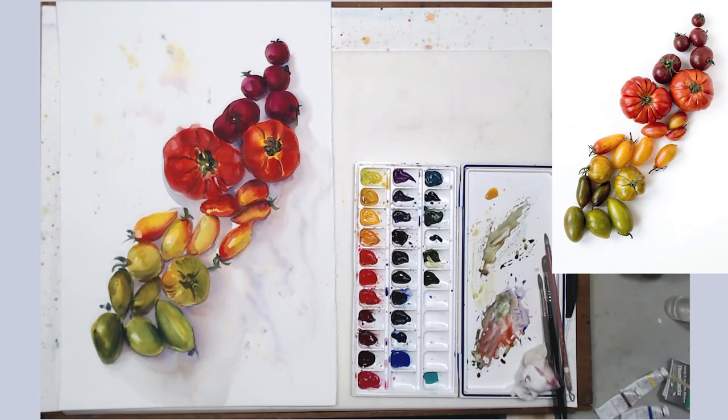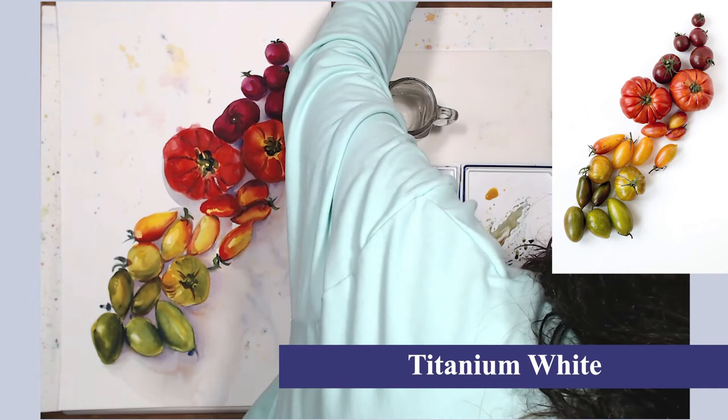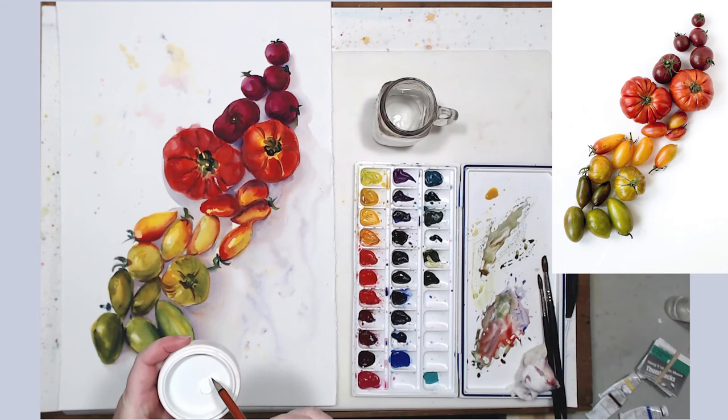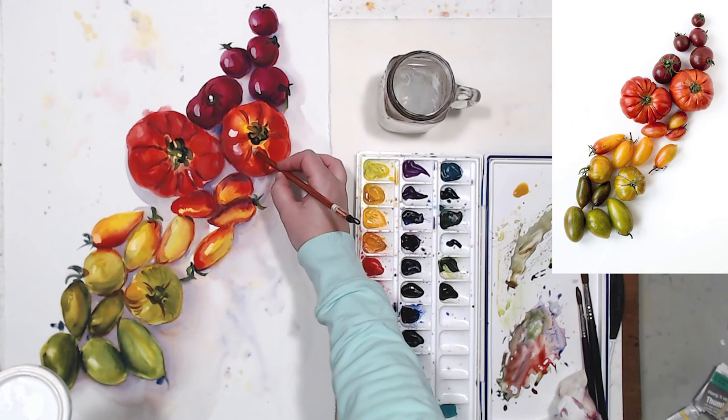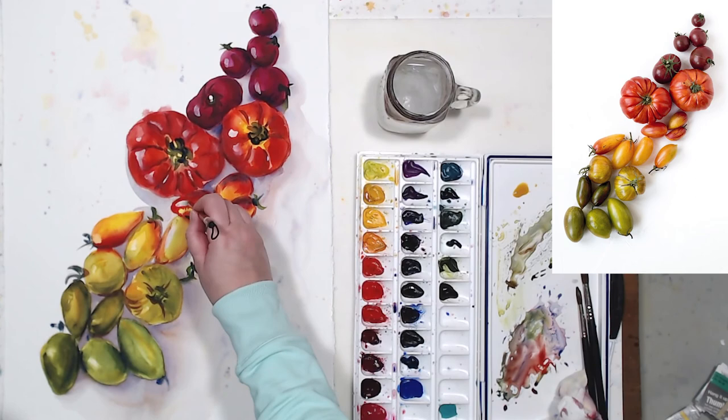Another small detail to add would be the highlights. I already have some highlights on the tomatoes, but I want to accentuate them even more. I'm not using thick white gouache because the tomatoes aren't super shiny — the highlights are subdued and kind of matte — so diluted white gouache works really well. I added just a dab of water to my gouache, and that allows me to paint those realistic highlights.